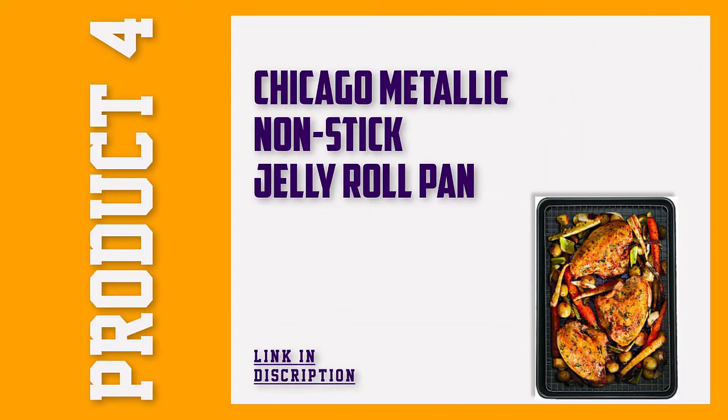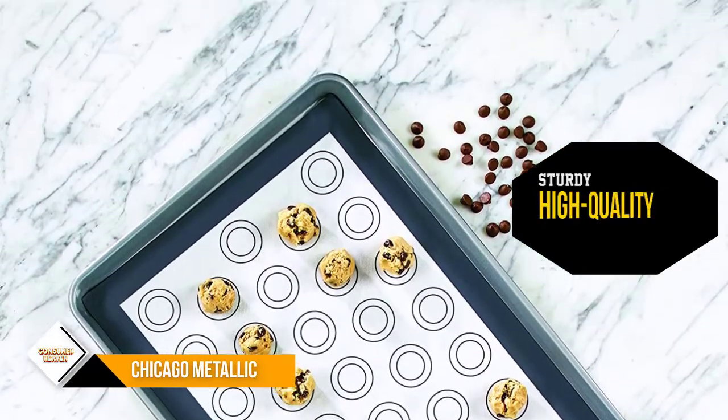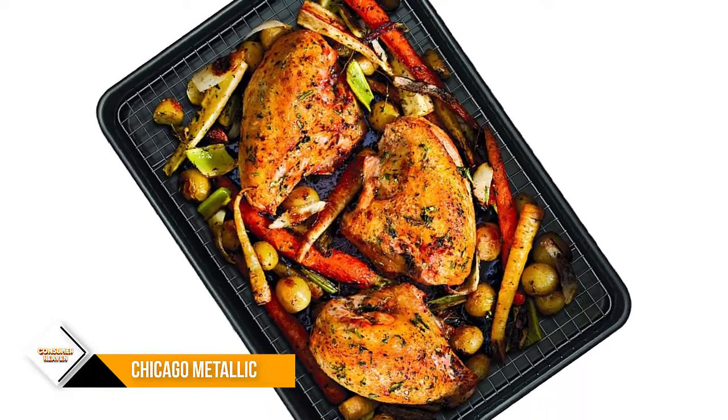Number 4: Chicago Metallic Nonstick Jelly Roll Pan. This is everything a baker needs for cookies in one complete set. This set includes a nonstick coated steel 13 x 17 inch baking sheet with a silicone baking mat that fits perfectly inside it.